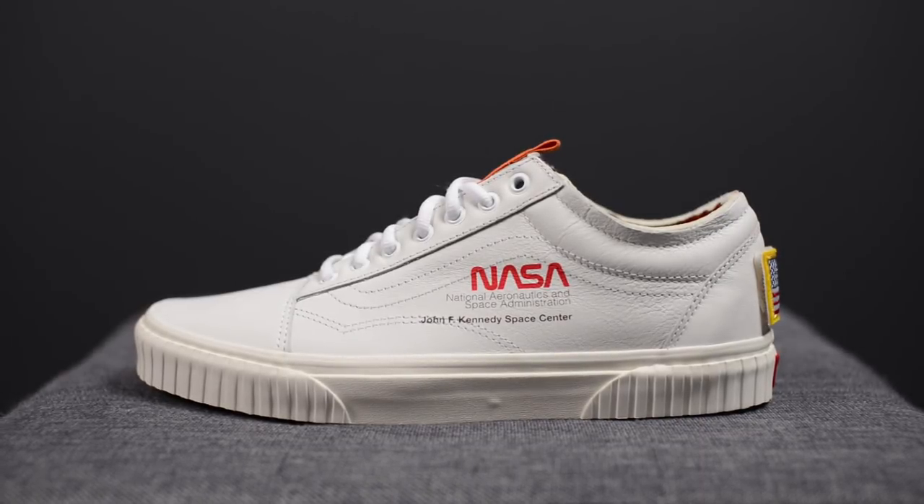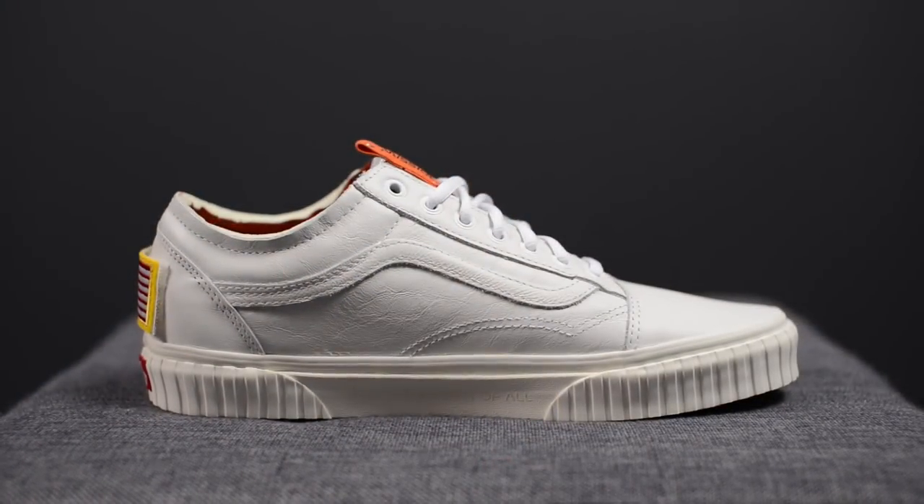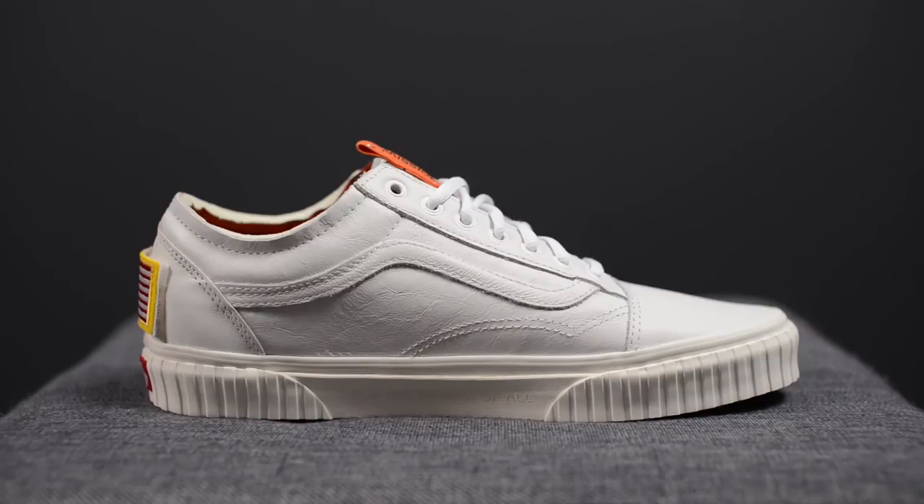Alongside this white colorway, NASA and Vans collaborated together to release also a firecracker or orange colorway, as well as a couple other silhouettes like the slip-on for kids, the skate highs, as well as a bunch of other accessories and clothing. When I first saw pictures of the collaboration, this was definitely the one that caught my eye, and that seems to be the public opinion as well, as this true white colorway was the fastest to sell out in stores.